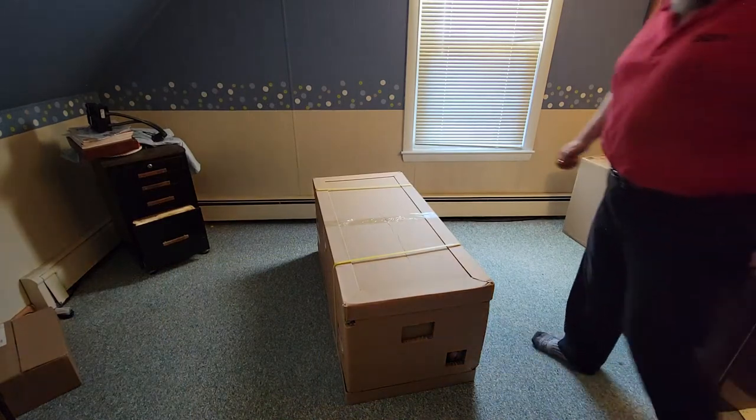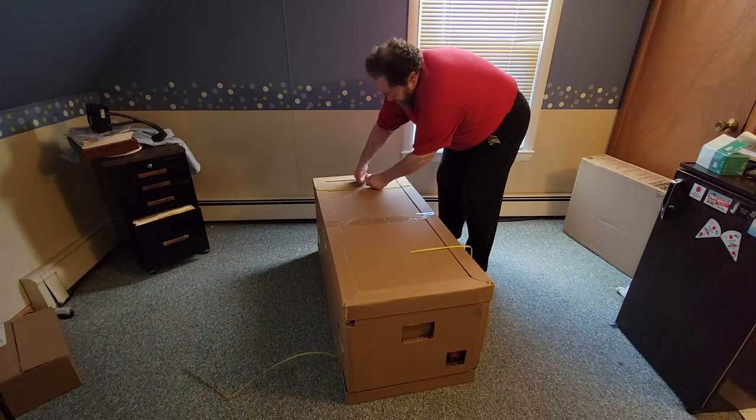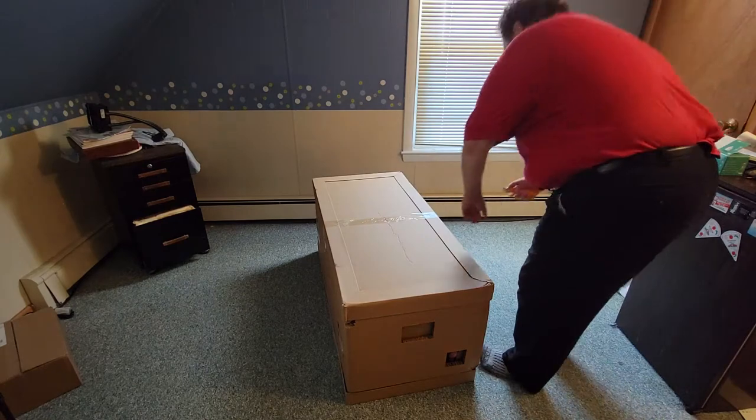There were two straps on the unit. Just chop each strap off — one and then the other. And then once you're done with that, you just start cutting things off.